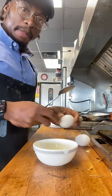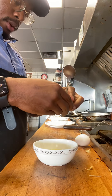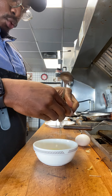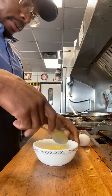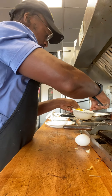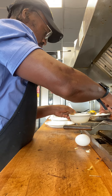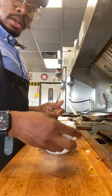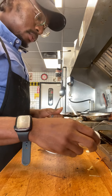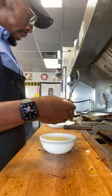How y'all doing today, man? We're going to crack it open like that — just take the egg and wipe it real good. Boom, simple. We do this like clockwork. So we're going to go full egg whites.